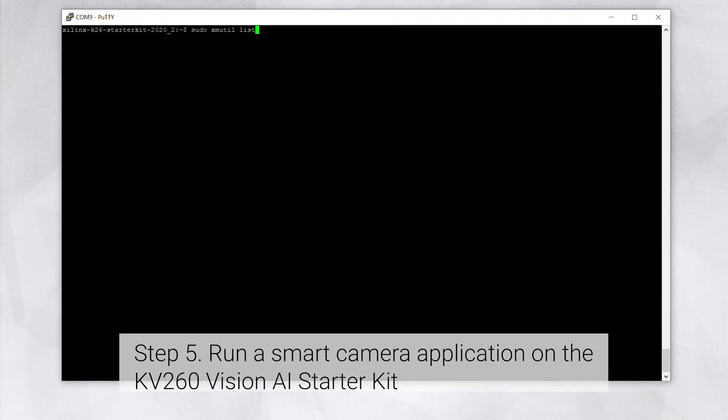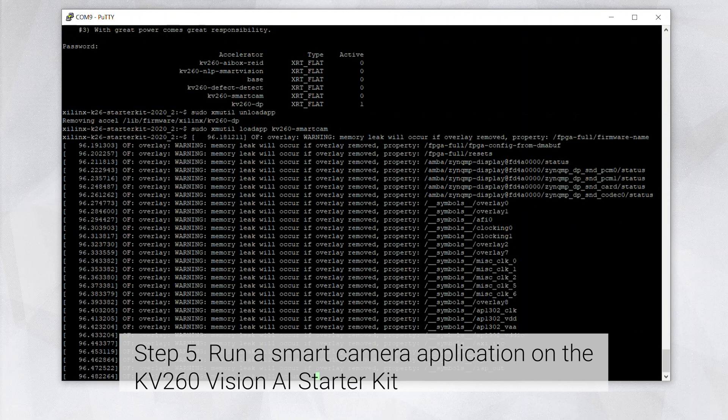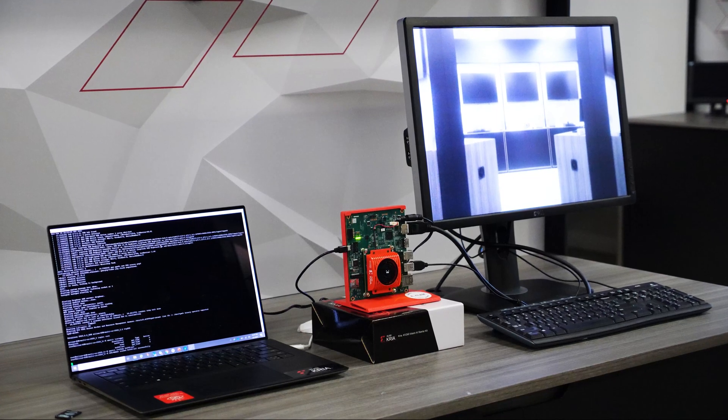Let me run the Smart Camera Accelerated app. From the Linux prompt, I executed the following commands as shown on the screen. The Smart Camera Accelerated app is up and running. I can see the output on the monitor.